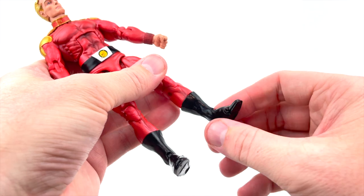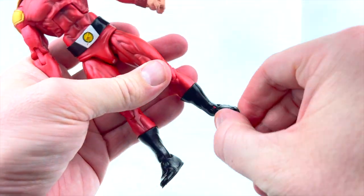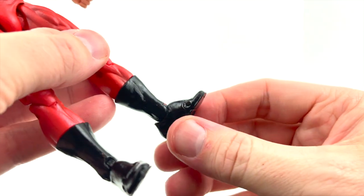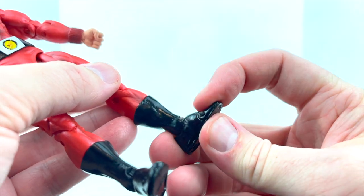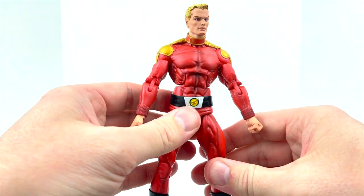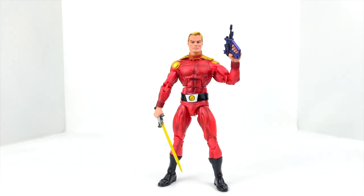We get a swivel right at the top of the calf, and plenty of range of motion in the feet with an ankle rocker — no problem. There is toe articulation but I haven't been able to break that loose — we'll need some heat or hot water. I don't want to take the figure apart, and to be honest, toe articulation on this type of figure is not that big of a deal — I can work around it.